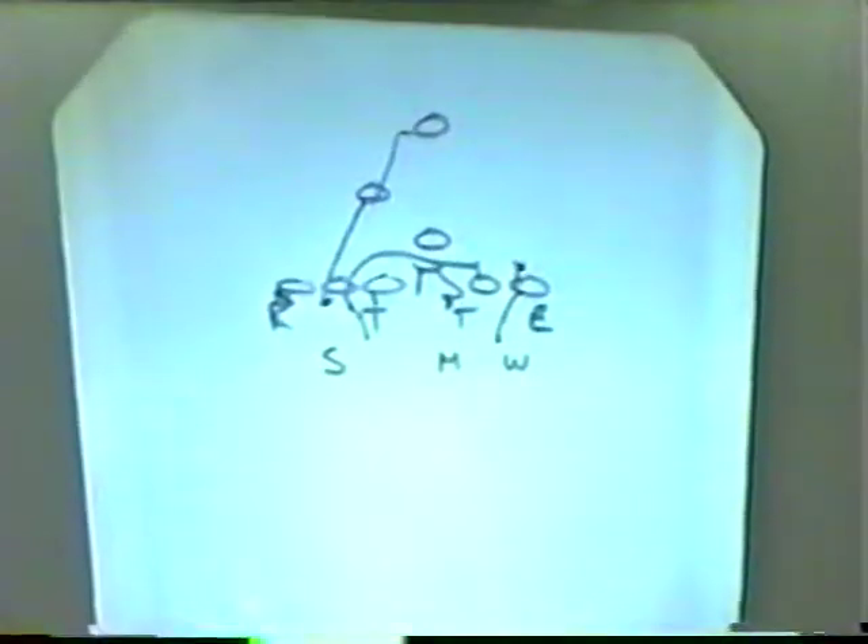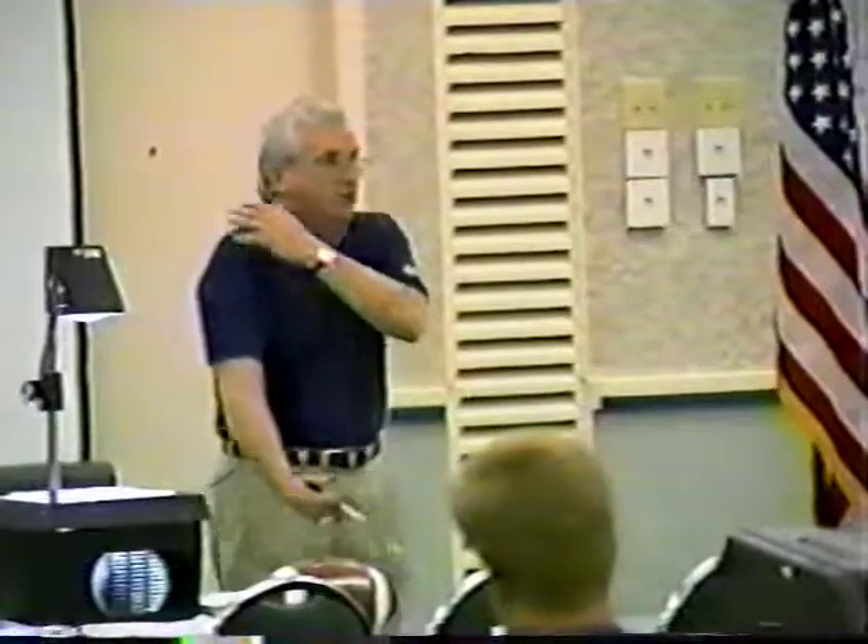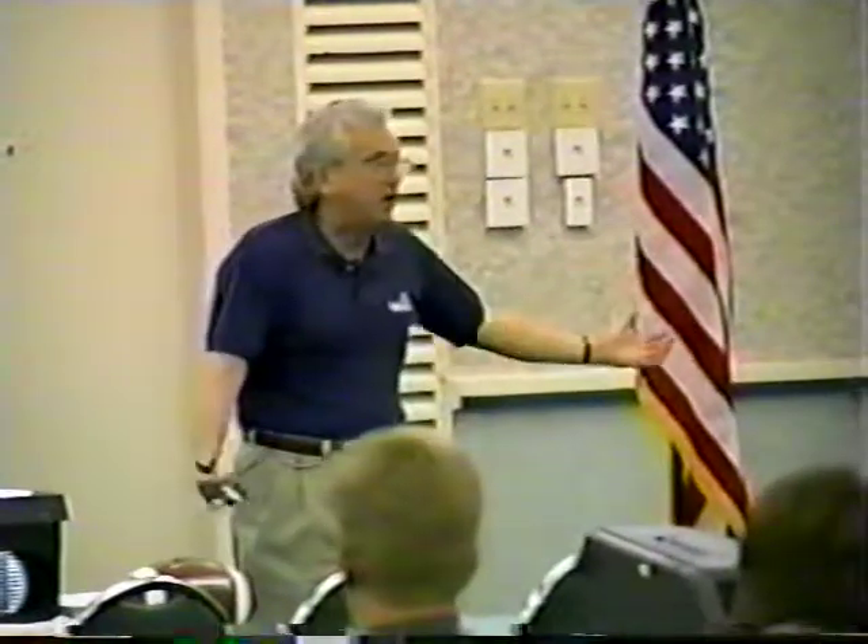The same linebacker now is reading. His key is coming right at him right there. He picks up the next threat, and this is what we do differently than most people do in the national football — and some of them are doing it now. When we first started in the defense, we used to take that thing on with our inside arm, keeping the outside arm free.